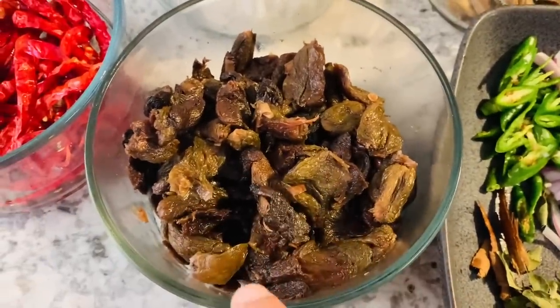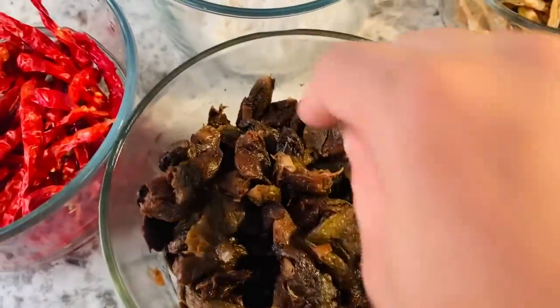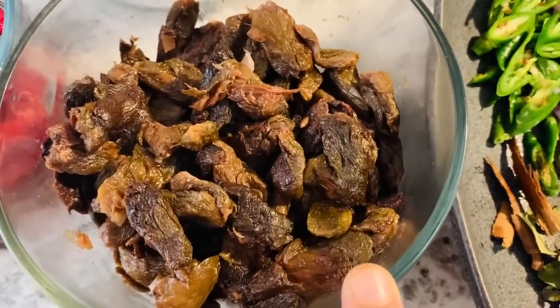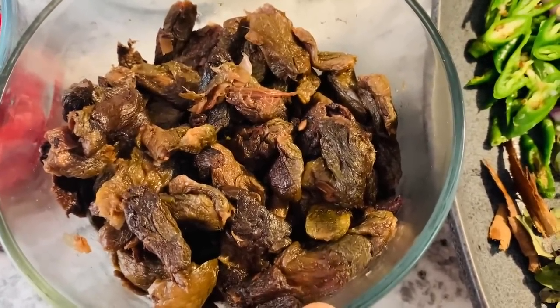We are all used to our first day and have good care. This is the way we work around. For example, if you are able to ask for what time you need to do, we should be able to take a job on this job.